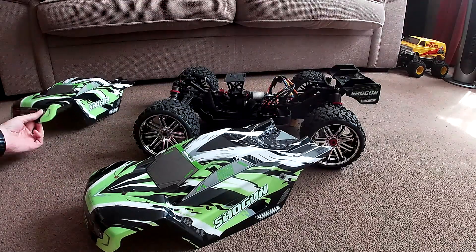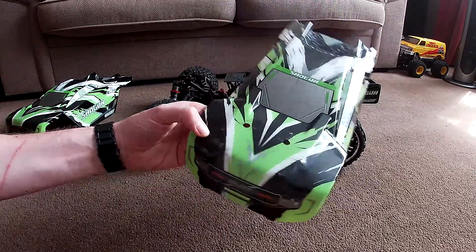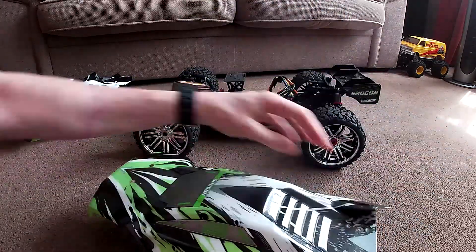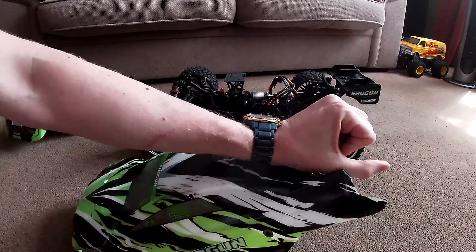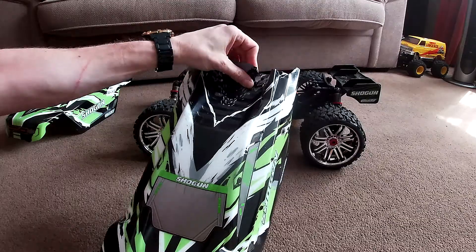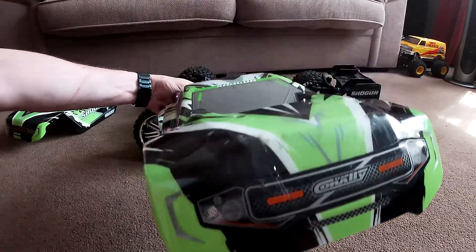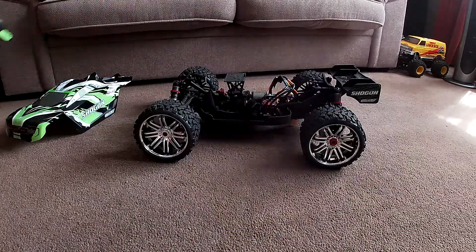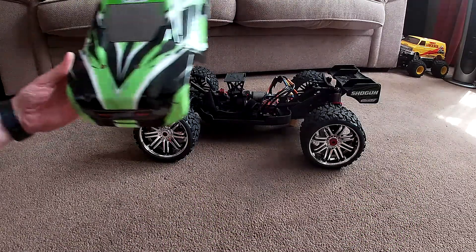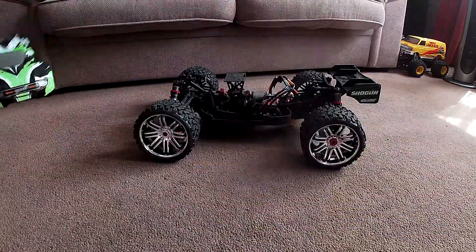I bought a new body shell for it, though I didn't have to — that's the one it came with. It's a little bit beat up, a bit scratched up in places. So I just thought, oh well, treat myself to a new body shell, make it look nice.